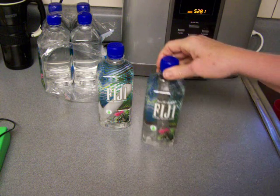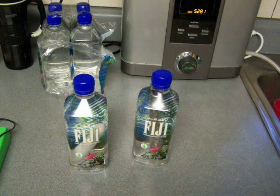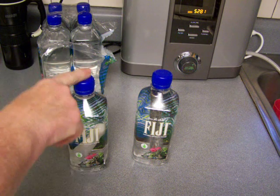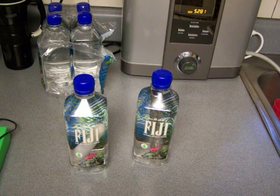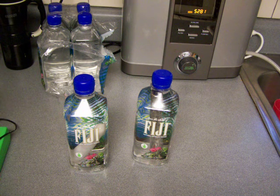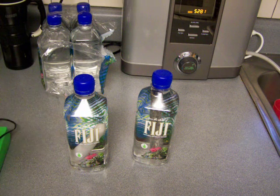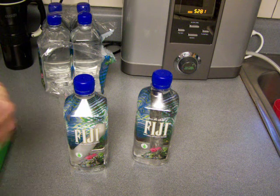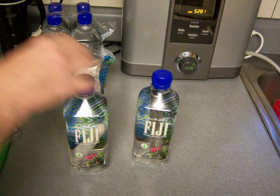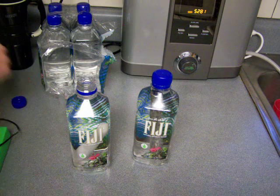All right, so here are the two bottles. This one's the hydrogen stick from Dr. Hayashi, and I'm just testing with St. Louis water now. I'll just test this and then I'll be done. I was curious as to whether this worked better than the Fiji water or not.